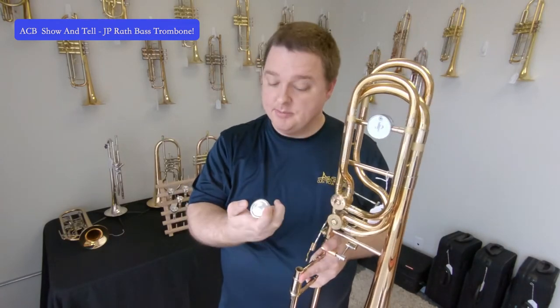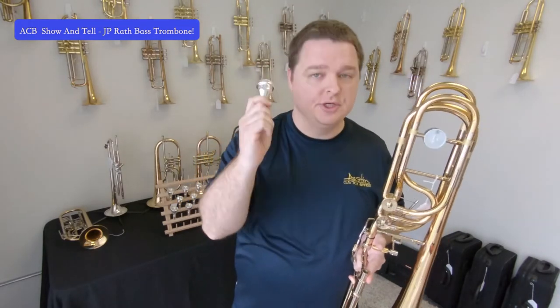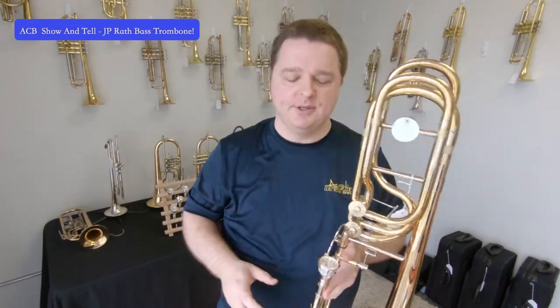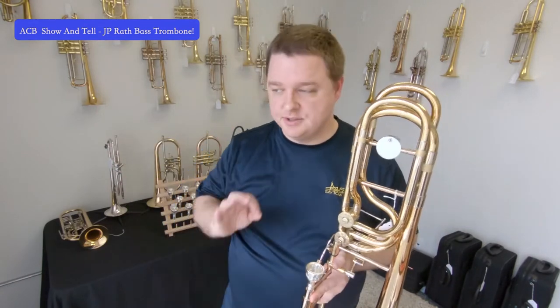It has a great low range but also a nice mid and upper register. I'm going to be demonstrating it on our ACB size 2 trombone mouthpiece — that's the biggest bass trombone mouthpiece we have. I encourage you to check out our ACB line of mouthpieces. We have a whole chart and a video up for that, with offerings from big bass bone mouthpieces to middle-of-the-road tenor mouthpieces all the way up to small lead mouthpieces.